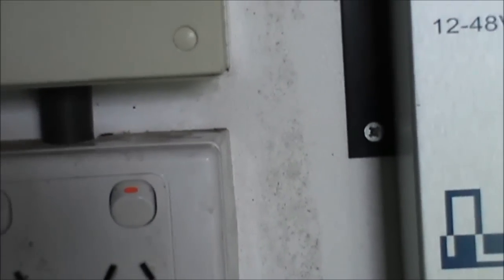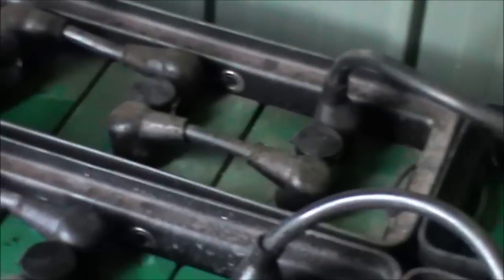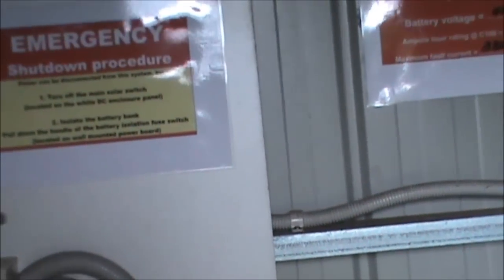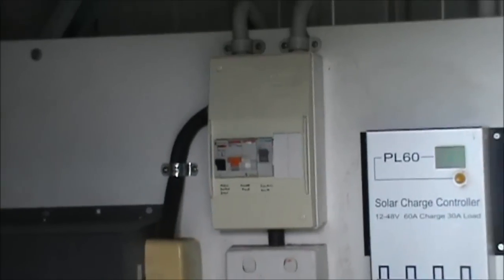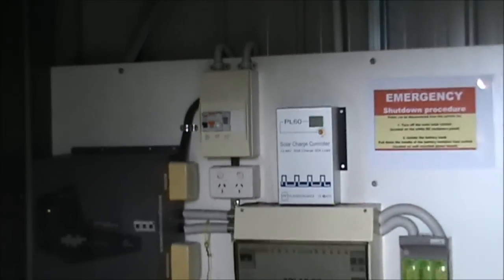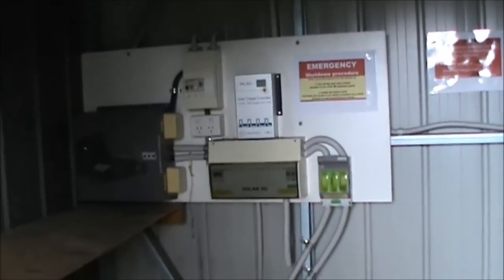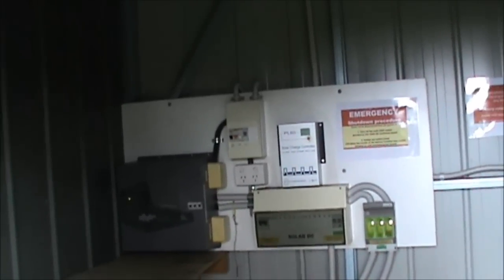Without getting too much into the technicalities, I just went through with John trying to work out how the system is put together. It was put together six years ago. The battery bank costs, just by itself, $10,000. With the front end of the solar array, you're talking about $20,000 so far. And all the rest of this up here, including a charging unit to run off a generator, was another $10,000. So all up, for a 3.5 kilowatt off-grid 240 volt system, back six years ago, $30,000.